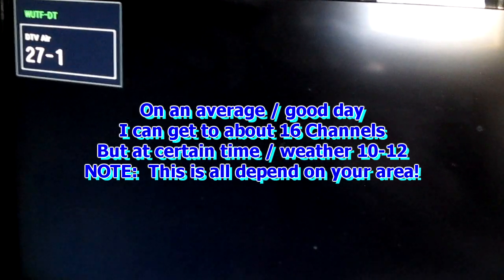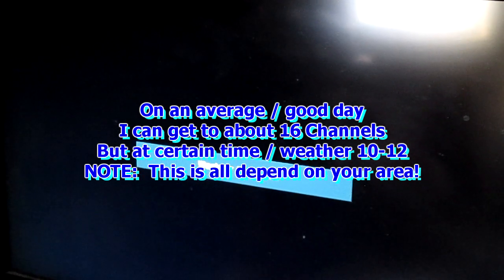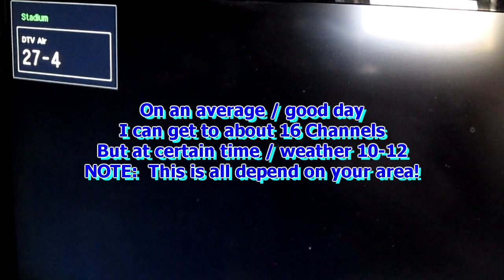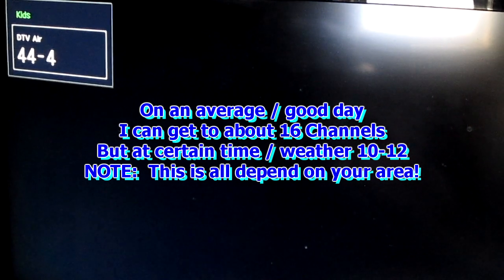I don't know what's going on with nighttime, but as far as I can tell, it's between eleven and seven o'clock. I get those really clear channels, but I won't be able to get them right now because they're pretty far.